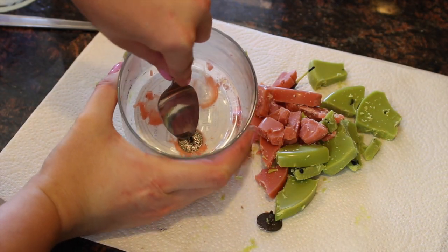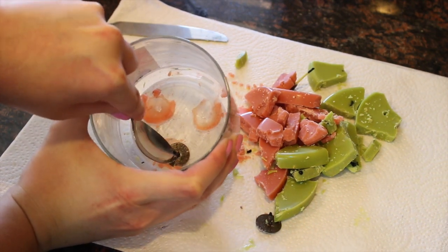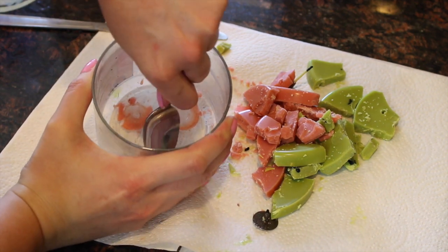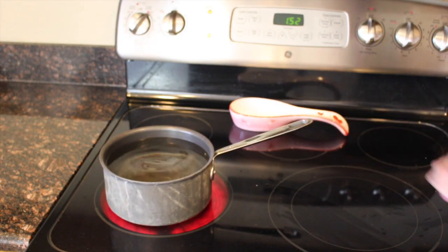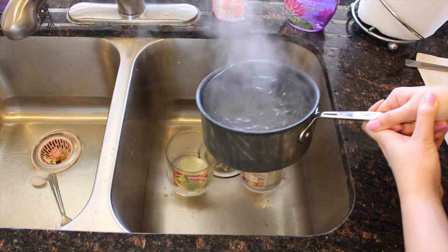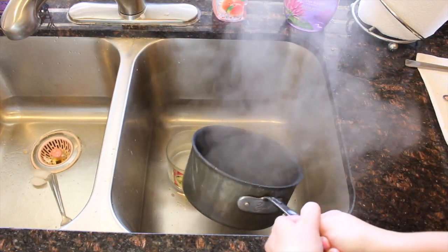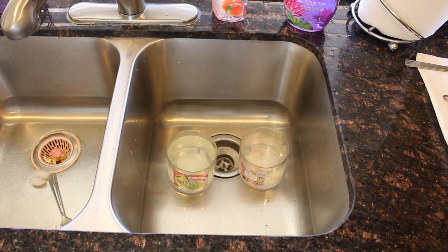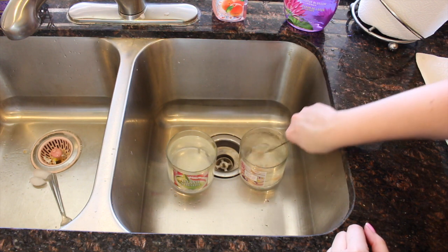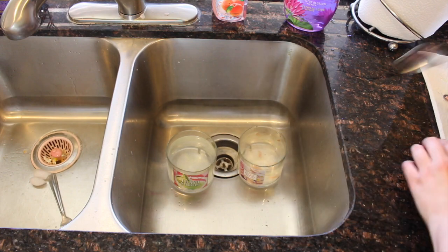Sometimes the wick bases pop right out and sometimes they're a little more difficult — it really depends on the candle. You can either pop them out with your fingers or use a spoon or knife to pry them out. To remove the residual wax, the easiest method I've found is to boil some water. Be careful with this because hot water is hot — pour the boiling water into your jars and let it sit for a couple of minutes to heat up the wax. Then take a spoon or knife, swirl it around, scrape off the wax, and it pops right off.